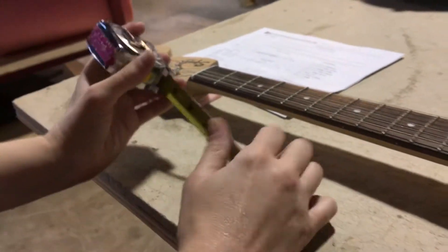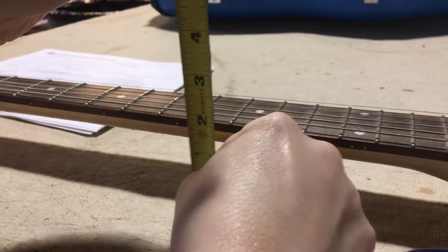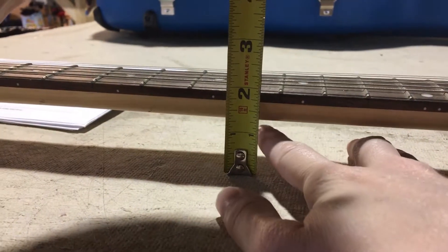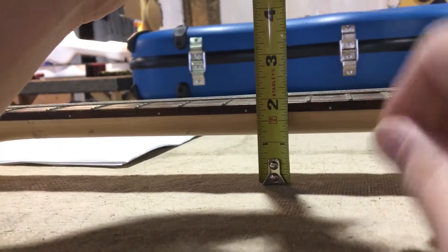Measurement D goes from the table to the bottom of the neck at the eighth fret. Then the next measurement E goes to the top of the strings.